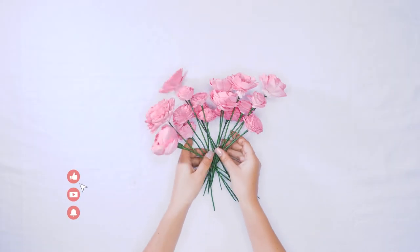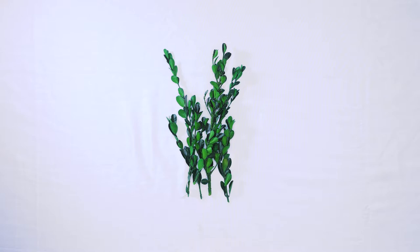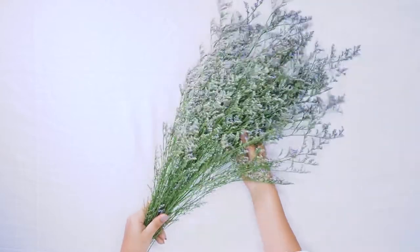Hi there, my name is Katie and I'm with Sola Wood Flowers. Today we are going to be making a super fun window box planter arrangement. We are going to be using a few different types of filler, and then we have our adorable little window box planter.